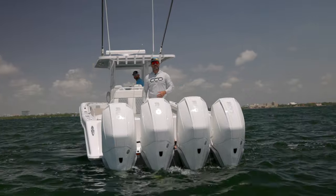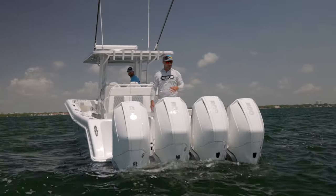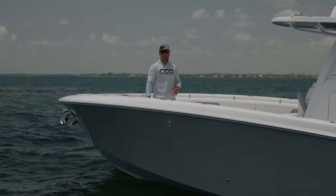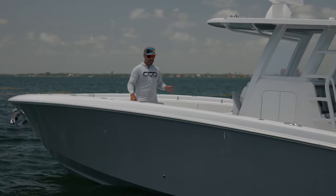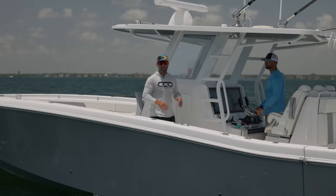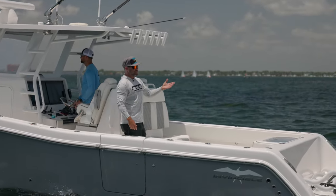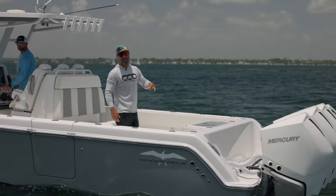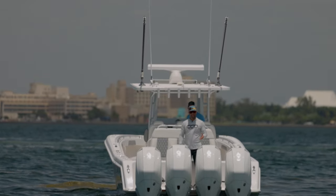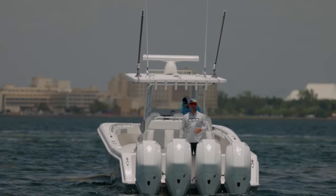Welcome aboard this beautiful 39 Invincible Boats Open, this one paired with Quad Mercury Marine V8 300 Verado Outboards. The 39 Invincible Open has a length overall of 39 feet 2 inches, weighs 16,700 pounds, holds 550 gallons of fuel, has a 24.5 degree dead rise, and has a max horsepower of 1,800. This Invincible 39 Open is paired with Quad Mercury Marine V8 300 Verado Outboards capable of speeds over 70 miles per hour.